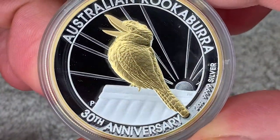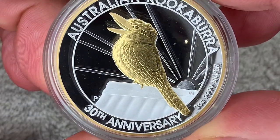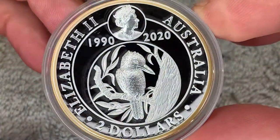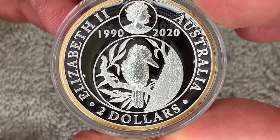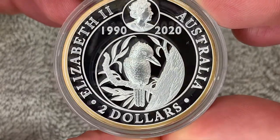On the reverse we've got the golden kookaburra with the Perth Mint mark. And on the obverse we've got Jodie Clark's portrait of the queen and Stuart Devlin's original 1990 kookaburra design.